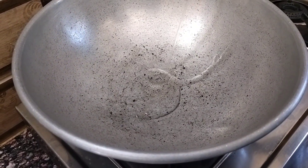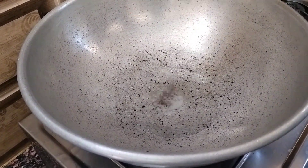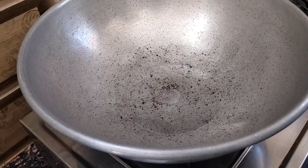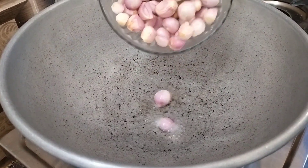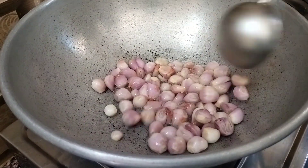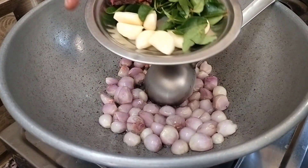First of all, we need to cook a little bit. Just cook a little bit.